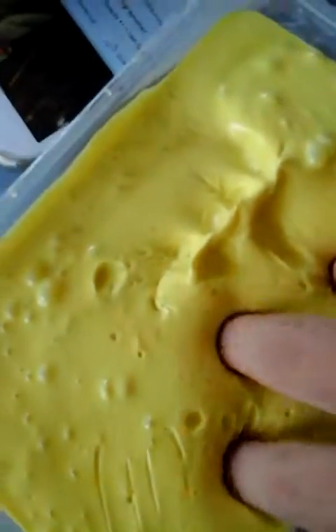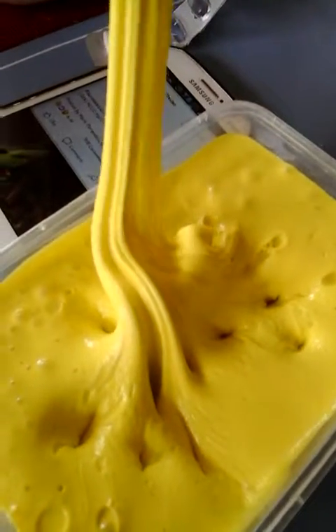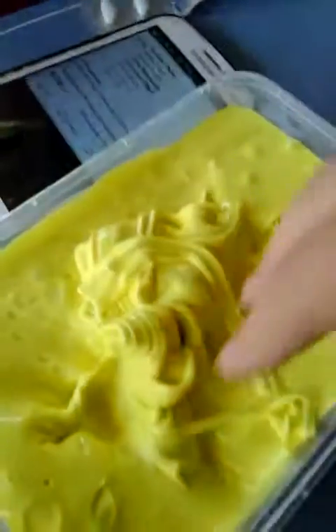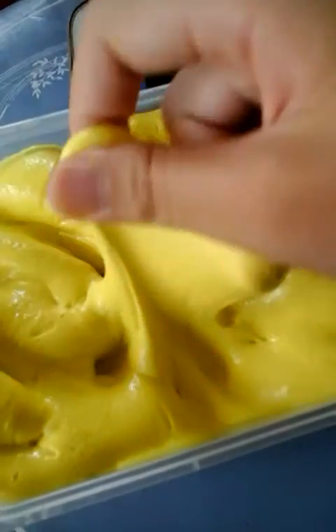On to the next slime! This is the sweet mango butter slime. I just made it and I added model magic. See how it falls? It's so thick and glossy — this is one of my new slimes — and also buttery.